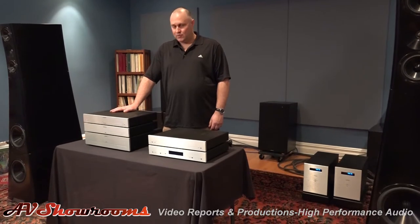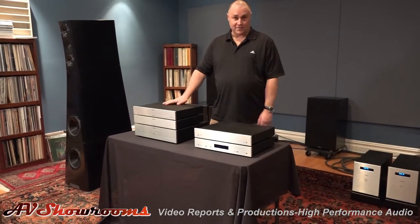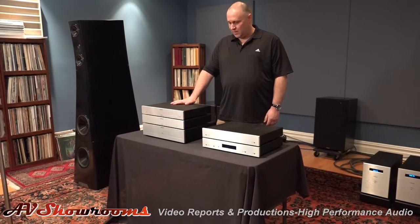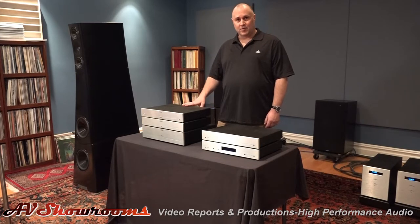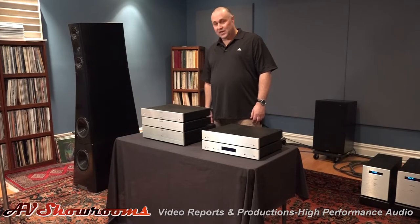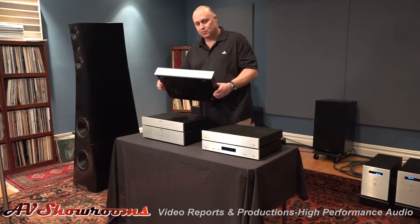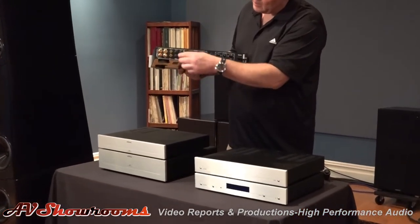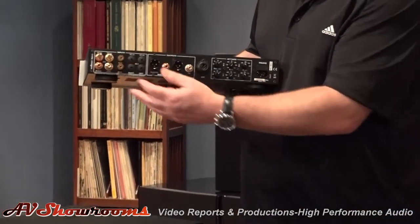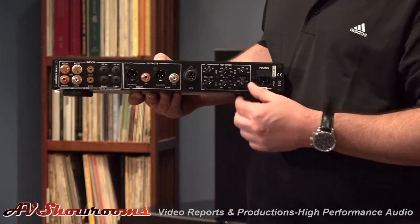I'm here today to talk to you about the PAMG2 Phono Stage, which is in front of me. As you can see, there are a lot of different boxes in front of me, but they're all based off of the PAMG2. The PAMG2 can come with several different options or configurations. You could have it with one input or with two inputs, and each input is completely configurable with gain, capacitance, and picofarads. The loading can be different. Inputs are RCA and you can come out either RCA or XLR. All the adjustments are made right here on the back through these dials.